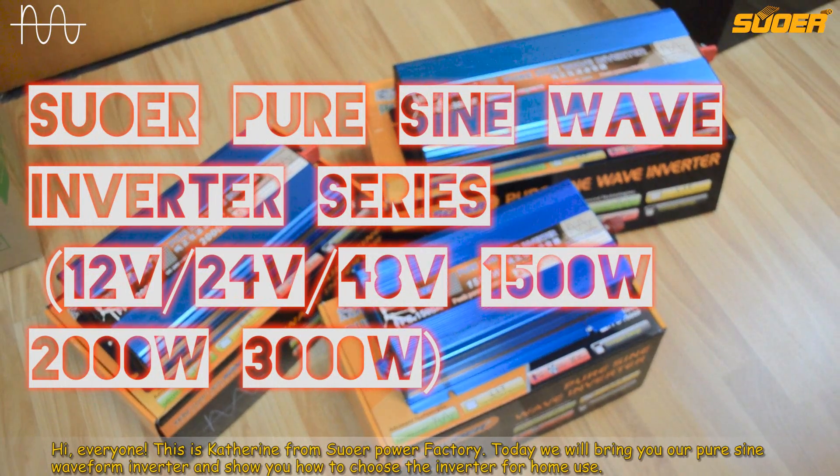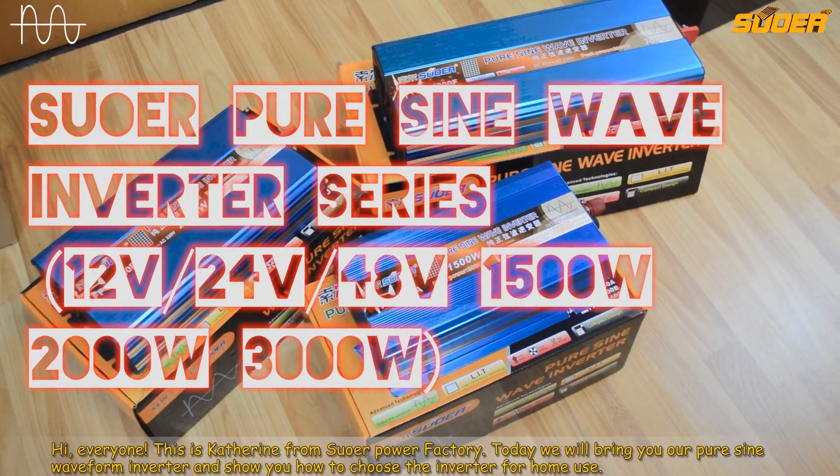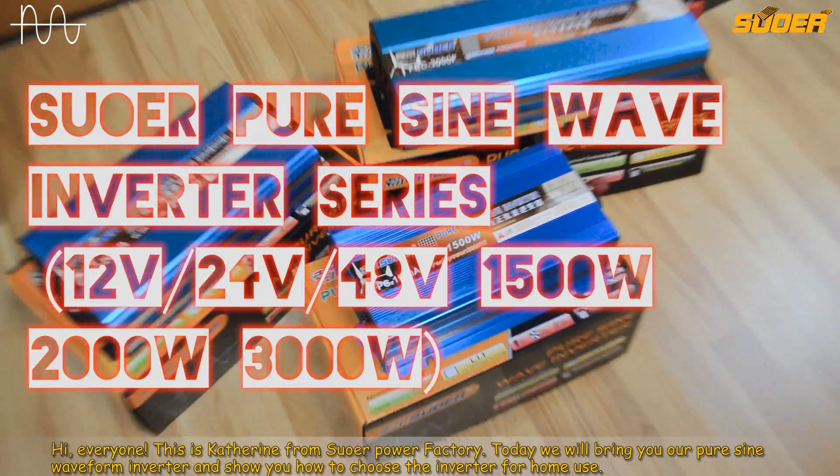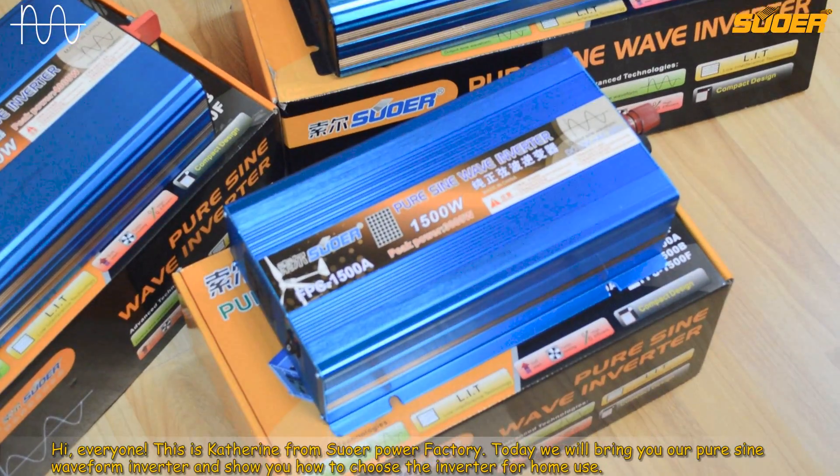Hi everyone, this is Katherine from SUOR Power Factory. Today we will bring you our pure sine waveform inverter and show you how to choose the inverter for home use.